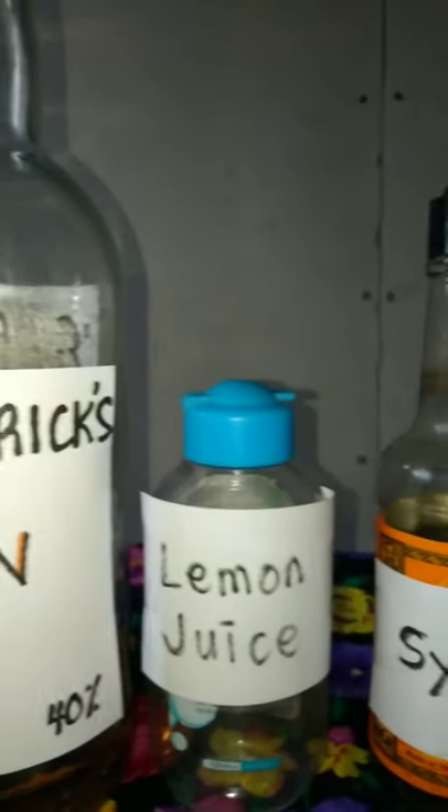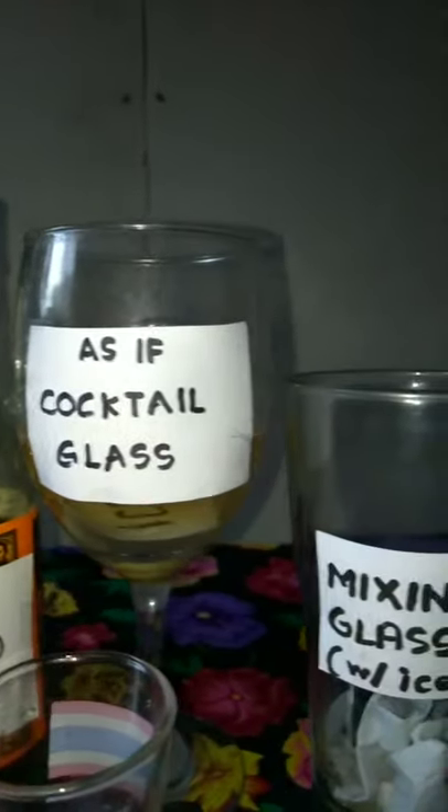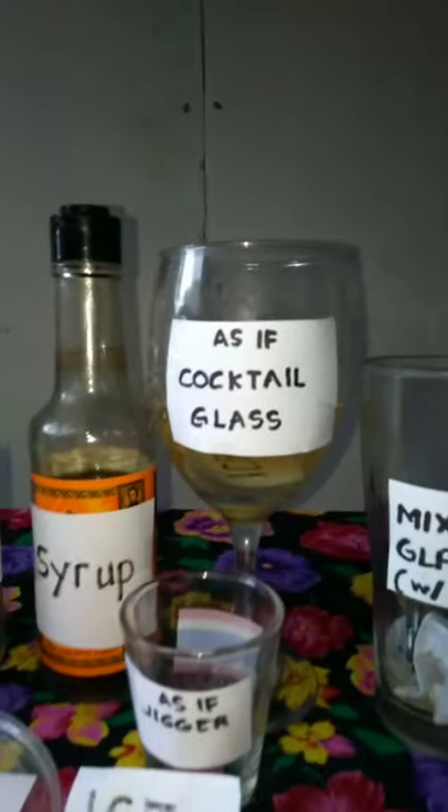These are the bar tools, equipment, glassware, and ingredients for a Gimlet straight up.